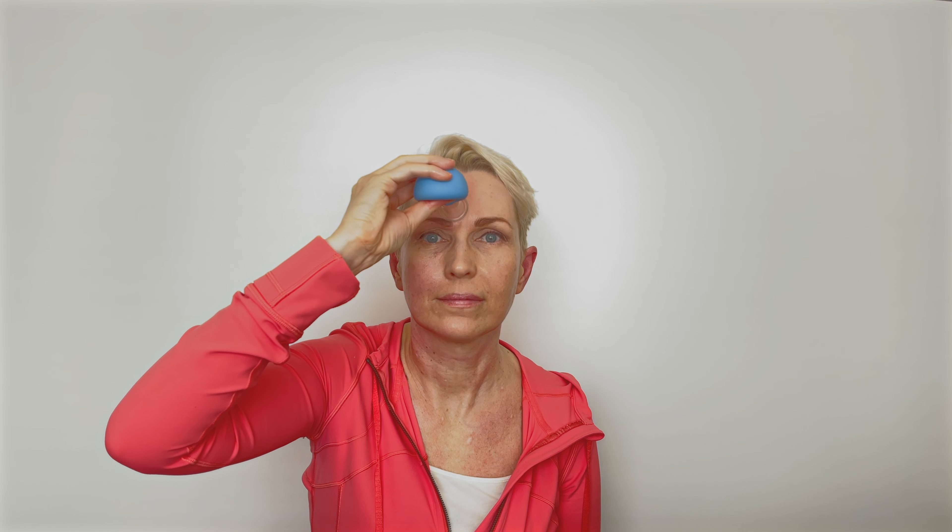Around my mouth I go about five to six times. I use a cupping which is two centimeters in diameter. Just watch what I'm doing and you can repeat after me.